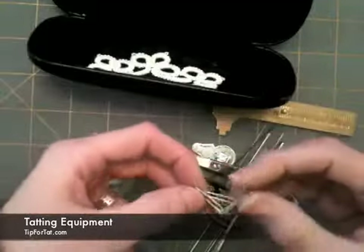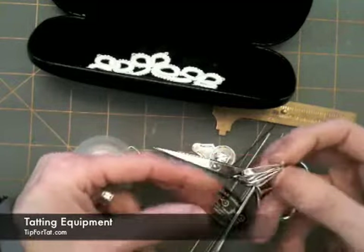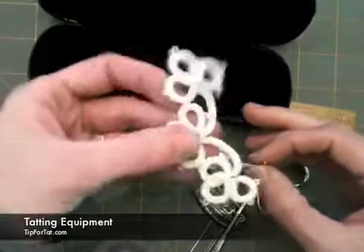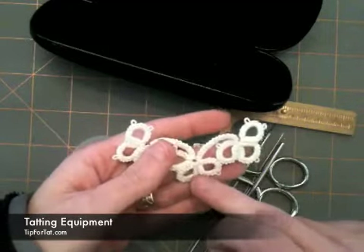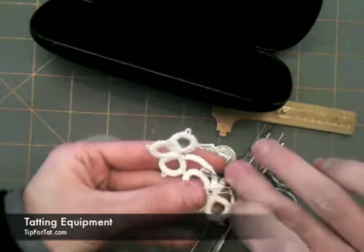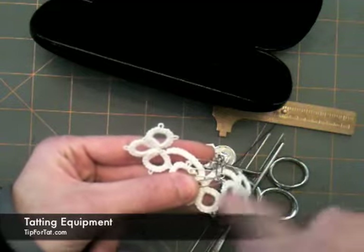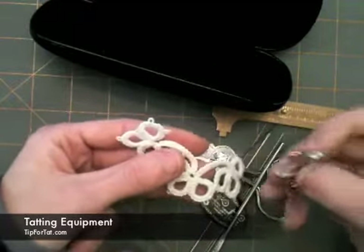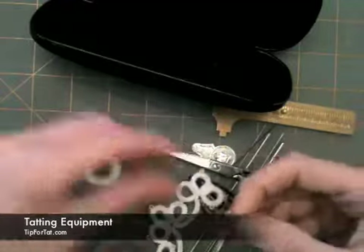Another item that I like to carry around is these safety pins. You want small ones — you don't want to be carrying around a big huge safety pin because if you're like me you'll stab yourself with it nine times out of ten. What I use these for is if I am trying to make a little motif or join one item to another and I can't get my needle all the way around, I will hold with my safety pin down where I started my ring while I make a stitch, so that way I can get my needle all the way around in that tight space and pull my thread through. It's a handy thing to have.